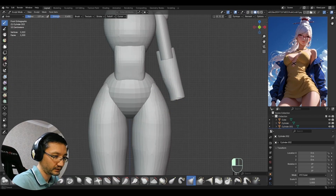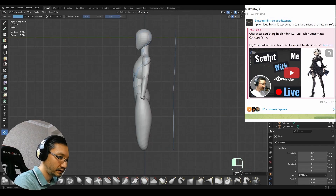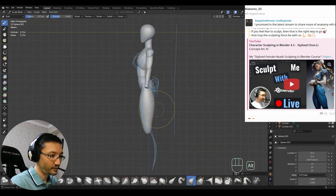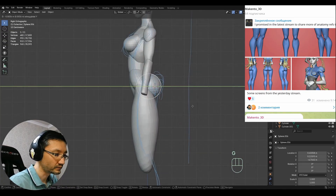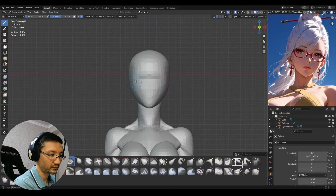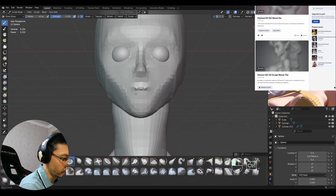If you are interested in more content like this, subscribe to my Telegram community channel where I share references that I use, announce my upcoming streams, and post my WIPs. Also, I have a Patreon where this model will be available for download.